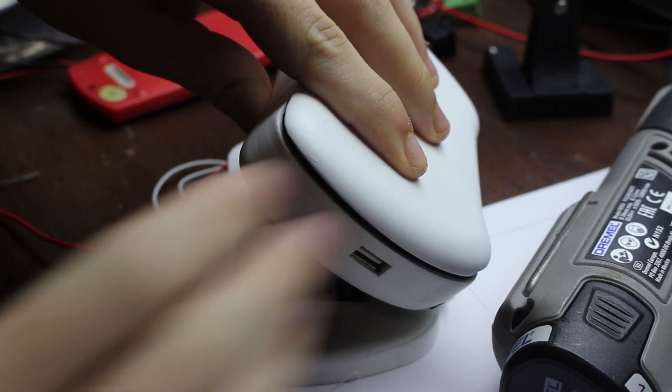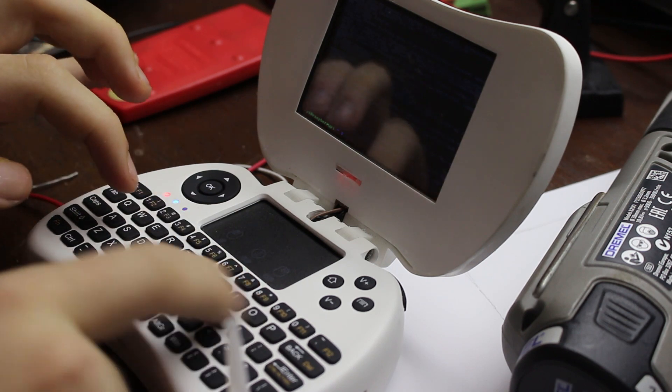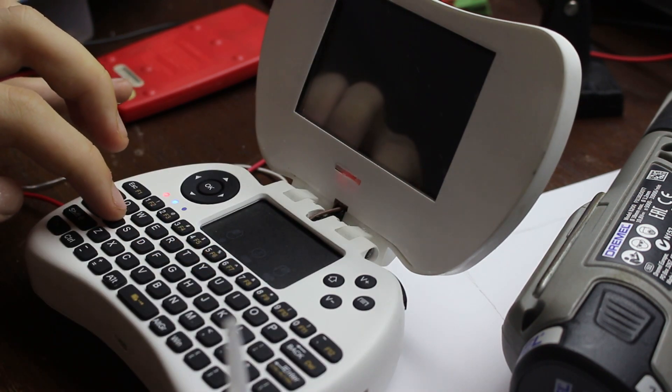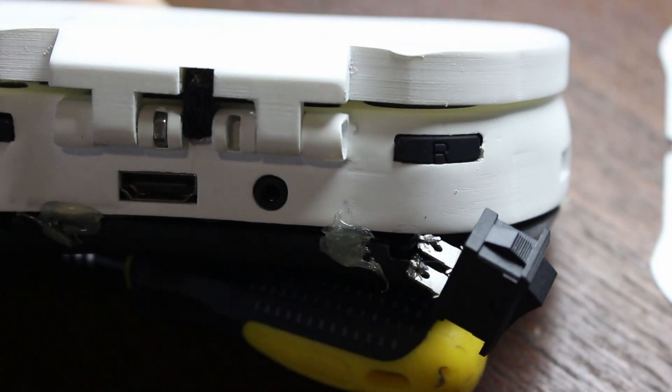Then we solder the battery to the battery charger and glue the screen face on. I gave mine a gentle sanding around the edges because the glue was showing and didn't look great — after sanding it looked nice and smooth. Then glue the back of the laptop on and give it a gentle sanding as needed. The last thing to do is install the nut and bolt in the hinge.